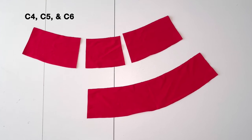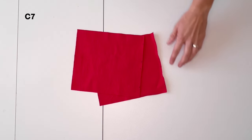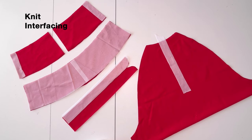For the collar, cut two C4 outer front collar pieces mirrored, one C5 outer back collar, and one inner collar C6 on the fold. If doing the optional thumb hole cuff, cut two C7. Mark the four notches down the length. Lastly, cut the knit interfacing pieces.